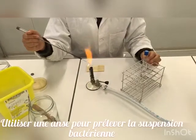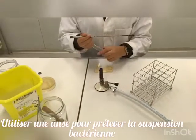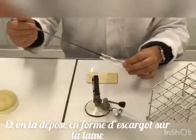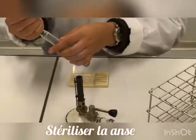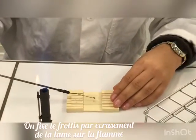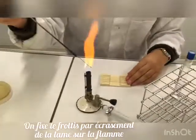Now, to show how we do a bacterial smear: using the wire, we take a part of the bacterial suspension and make a smear on the slide. We sterilize the wire, and when the smear is dry, we fix it by passing it over the flame.